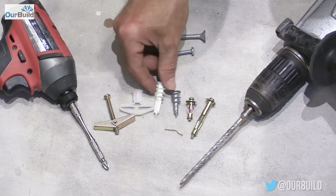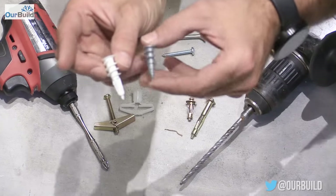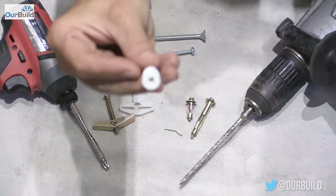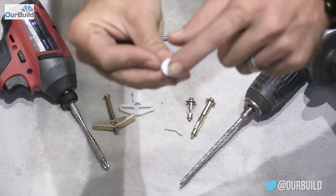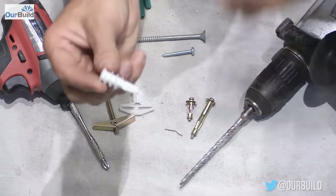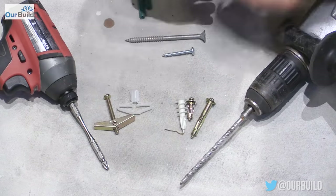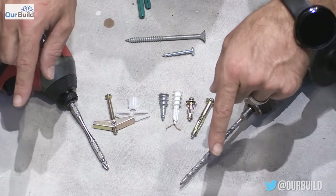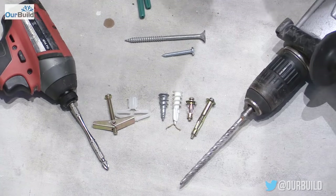My go-to hollow wall anchor is what we call wall mates — available in plastic or metal. Just drill an 8mm hole, put your Phillips head screwdriver into the end, and twist it into the wall until it seats. They hold about 10 kilos each, so two will hold a mirror up to 20 kilos. You could put in four along a picture wire on the back and take up to 40 kilos.